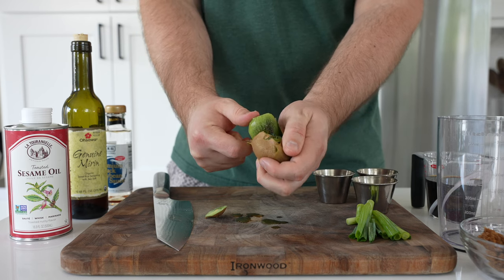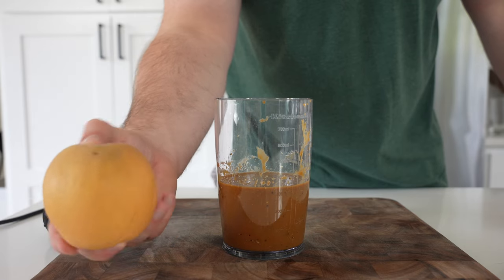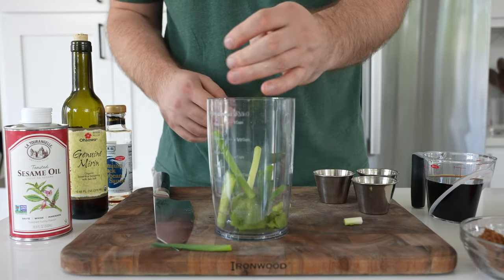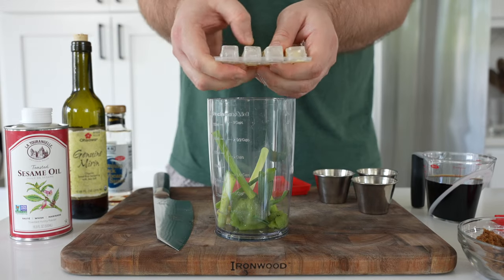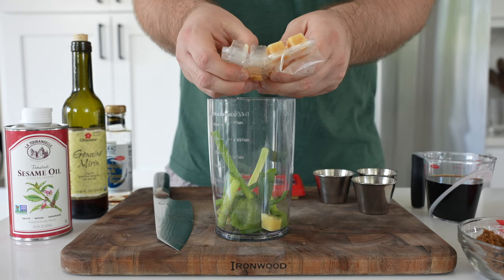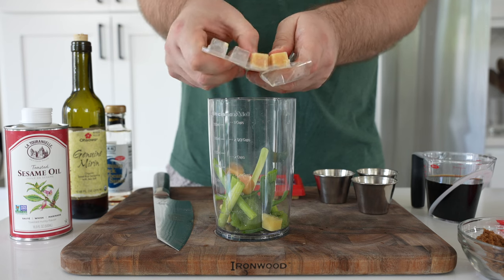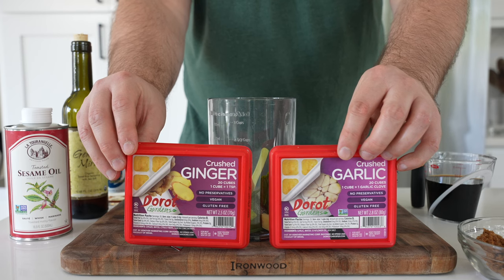So we'll start with an entire kiwi. Kiwi has an enzyme in it that will break down proteins and tenderize what is an otherwise tough cut of meat in short rib. You can also use an Asian pear — you won't want to use the whole thing, maybe half. Then we'll go scallions, a little bit of garlic and ginger. I use these frozen cubes; fresh works totally fine. These are great for stir fries and sauces, and you'll find them in the frozen food section.